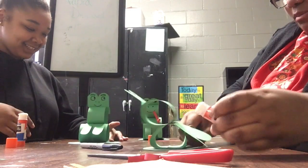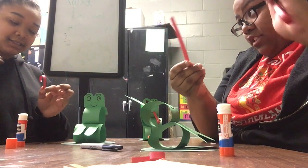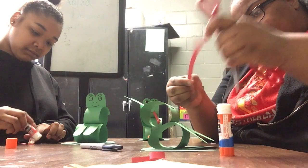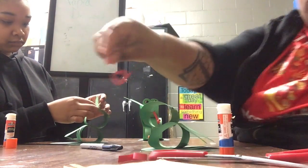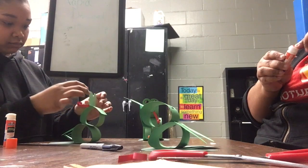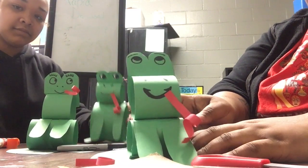We've got one more step — the tongue! The tongue is one of the best parts of the frog. This might be a little hard, so you might need mom and dad to help. Get a pair of scissors, open them up, hold by the blade, and scrape along the red paper. Once you're done, you'll have a curly tongue for your frog. Then glue it where his mouth is, and there you go — you've got the whole frog family!